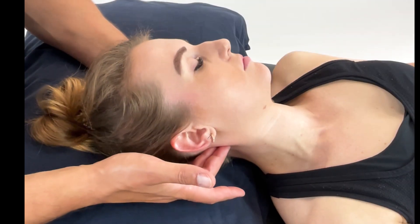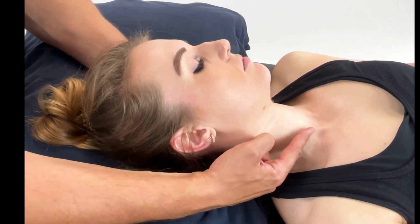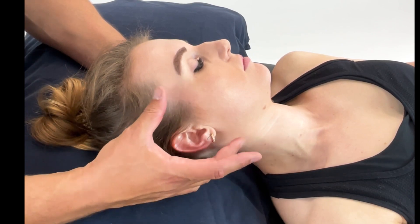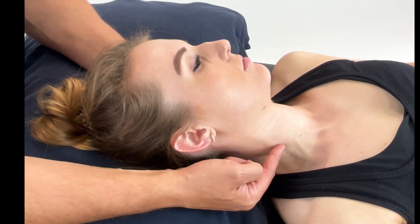In this video, we're looking at positional release to the sternocleidomastoid, the SCM. As you can see, the sternal attachment runs through to the mastoid. We need to take appreciation of other landmarks, such as the carotid arteries — we do not want to place pressure directly here.